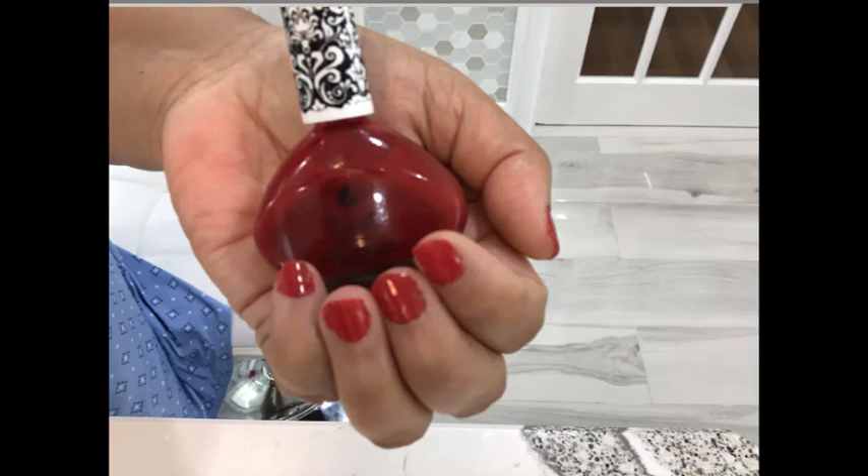Step 1. Use a cleanser or cleansing pad and wipe your fingernails thoroughly to remove any oil residue. Your nails do produce oils.